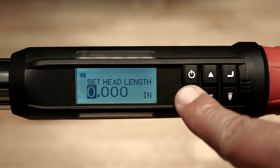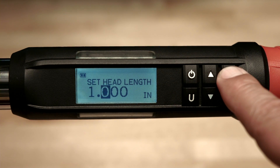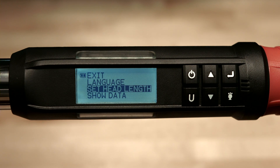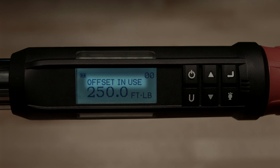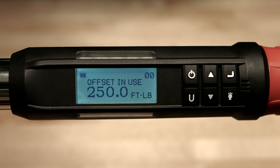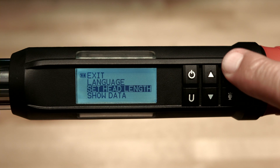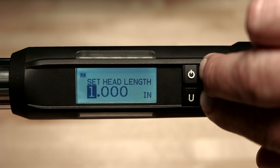You may push the U button to switch between inches and millimeters. Use the up arrow button to set the head length, then push enter to move to the next digit depending on the version. Push enter to accept, then scroll back up to exit and press enter once again. You'll now see the words 'offset and use' displayed on the screen, which tells you that the wrench will automatically adjust for the adapter length. This will be displayed until the head length is set back to zero. To remove it, return to the main menu, select head length, and reset the length value to zero. You can do this quickly by depressing both the up and down buttons simultaneously.